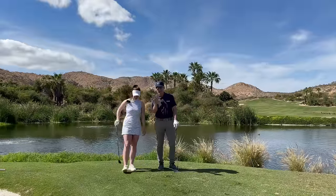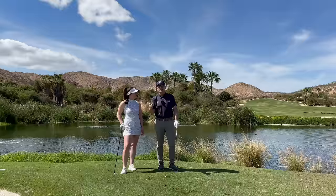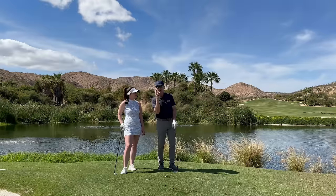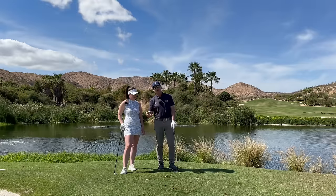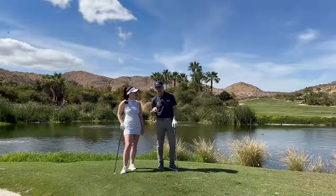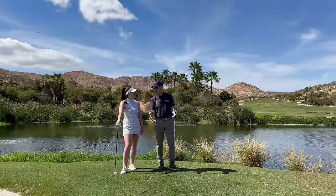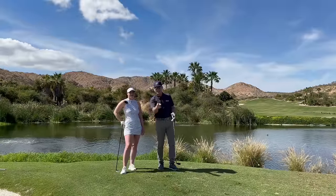I'm going to show you all four of those shots right-handed so you see the right-handed version. Then we're going to show you the seven iron, the long irons, the fairway woods, and especially the driver. Forward pressing the driver gives you the most amazing launch angle and sets you up for long, accurate drives with lots of lag, great launch angle, and very, very low spin. Stay tuned.